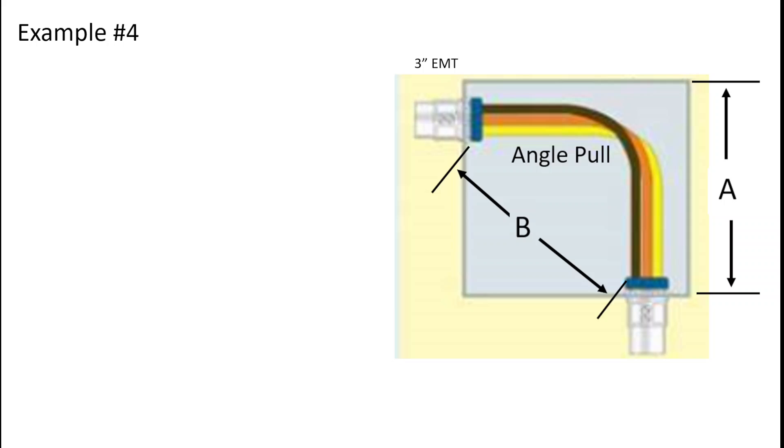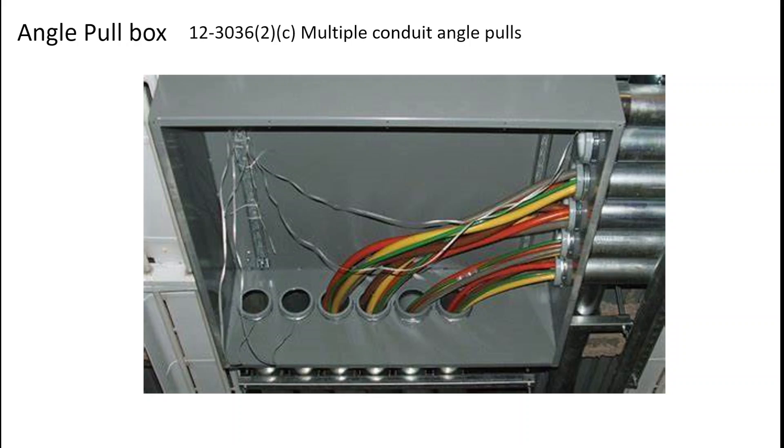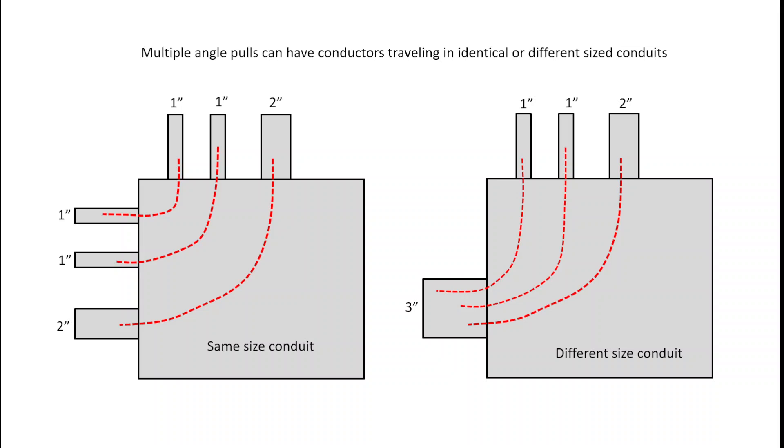Let's apply some numbers. For 3-inch EMT, both dimension A and dimension B end up with an identical value of 18 inches. Next we have an angle pull box with multiple conduit angle pulls. Here's an example with a whole bunch of conduits on the bottom of the pull box and a bunch on the right-hand side. You can see the path of the conductors going into each cascading conduit. We need to determine what the minimum size of the box is. There are a couple of different situations: one where all conduits are exactly the same size, and another where you have different sizes of conduits — for example, one 3-inch coming in and conductors splitting into separate smaller conduits. We'll deal with these in two separate examples.